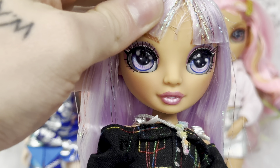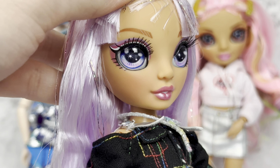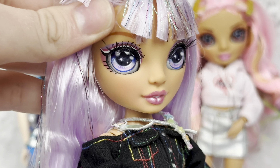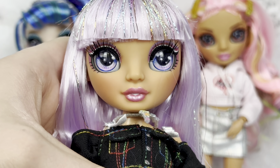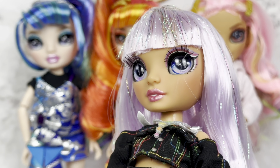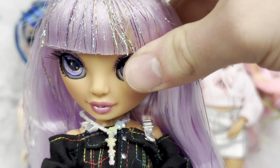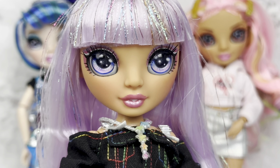Here is Avery's face. She has a white graphic liner on her lid, smoked out with a deep purple, and then a light lavender purple on top of that. And then there's a light brown. Super cute. She has pink, glossy, shiny lips with some blush. Her eyes look a little crazy, but just need to move that over a little bit. She looks less crazy now — a little bit.